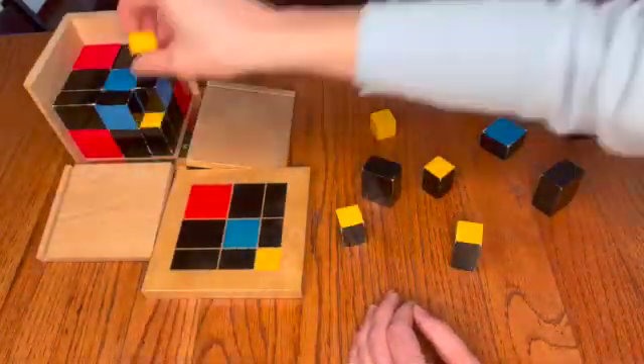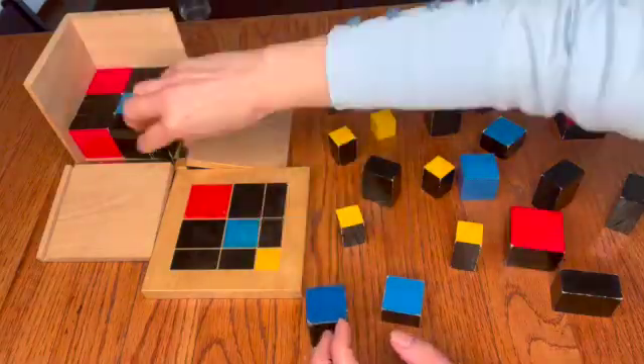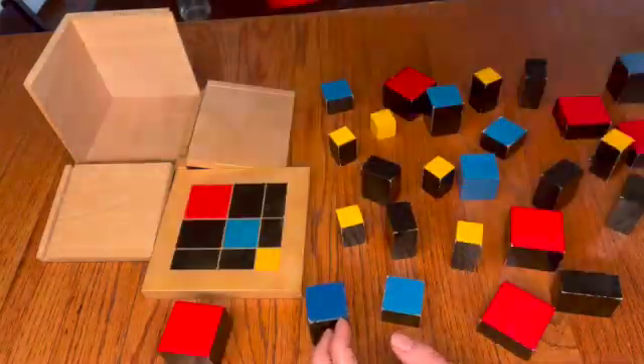As the child puts the trinomial cube back together, the first cube they'll be putting in is the one at the very back, at the very bottom — the big red one.